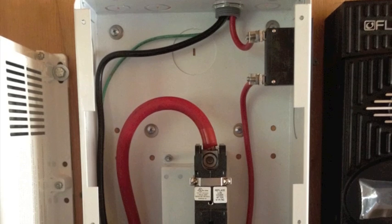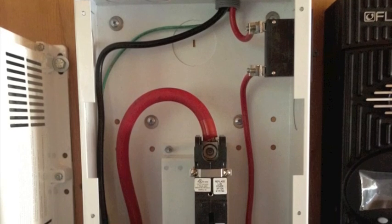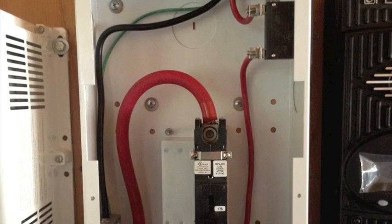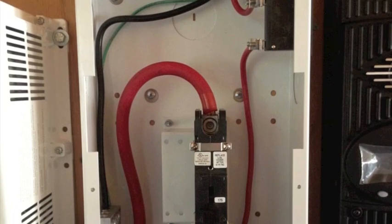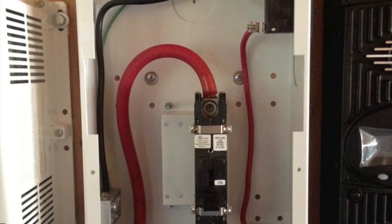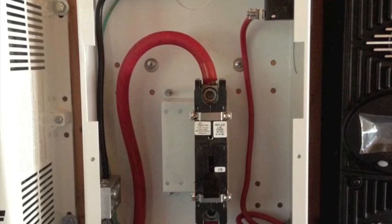From the 20 amp breaker on the right, that red wire goes into the charge controller on the right, and from there we have two wires coming out of the charge controller.